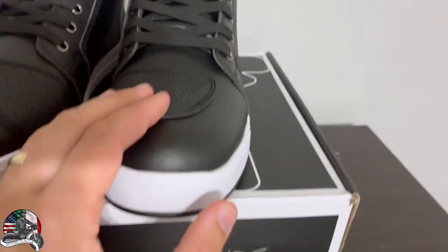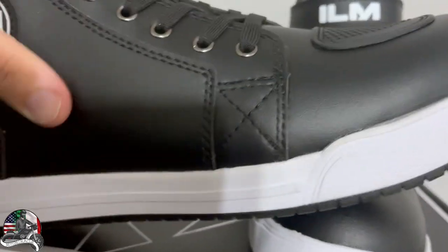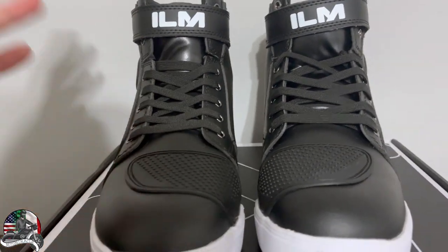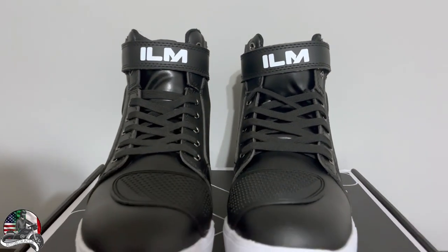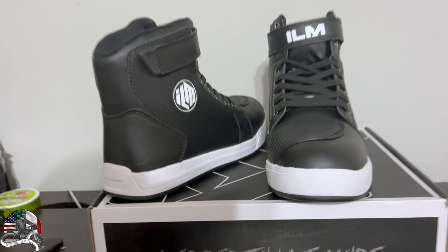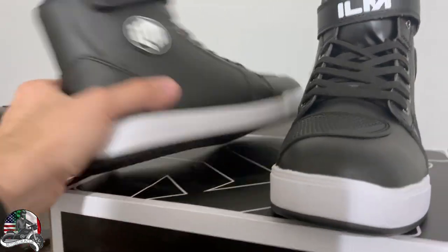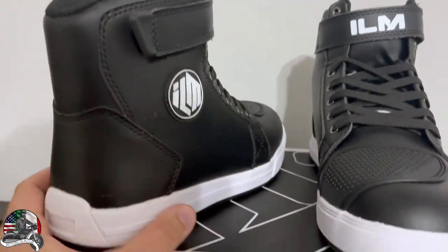They say these are waterproof — it kind of looks like leather material. They mention microfiber construction helping with waterproofing, so we'll see how it holds up in the rain. I've been stuck in some serious storms, so I'll link that video. They also claim splash-proof and breathable — the breathable part is questionable since it seems pretty solid with no visible venting. I don't want water in my boots, especially on a cold day, so that's one of my bigger concerns.